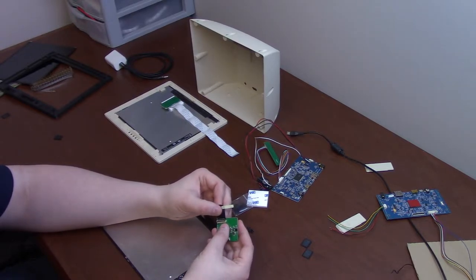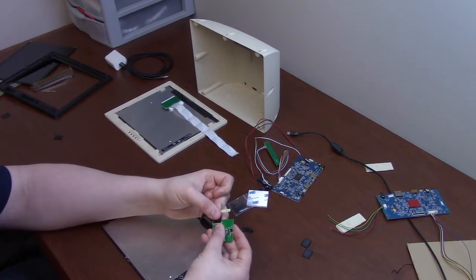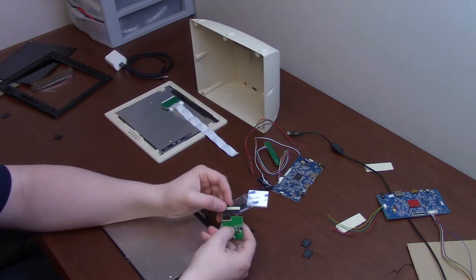When you put that into the connector, the white line is supposed to be up and the gold contacts should be down. Your goal is to make that white line disappear — push the connector all the way in until the white line is completely gone before flipping it down. If that white line is visible, it will not make contact.